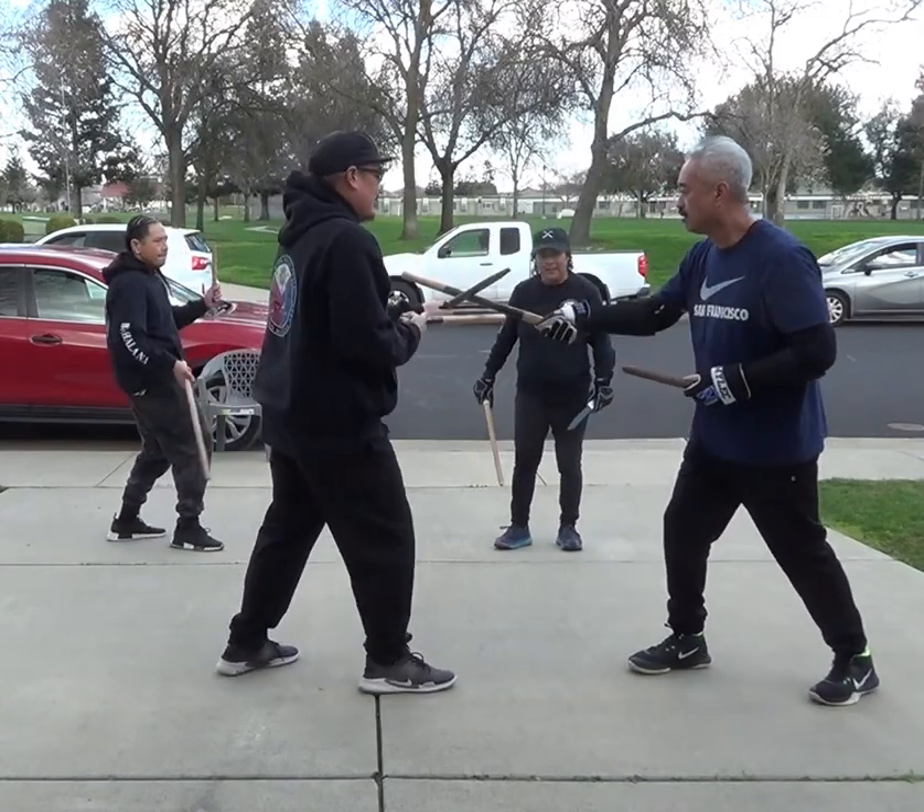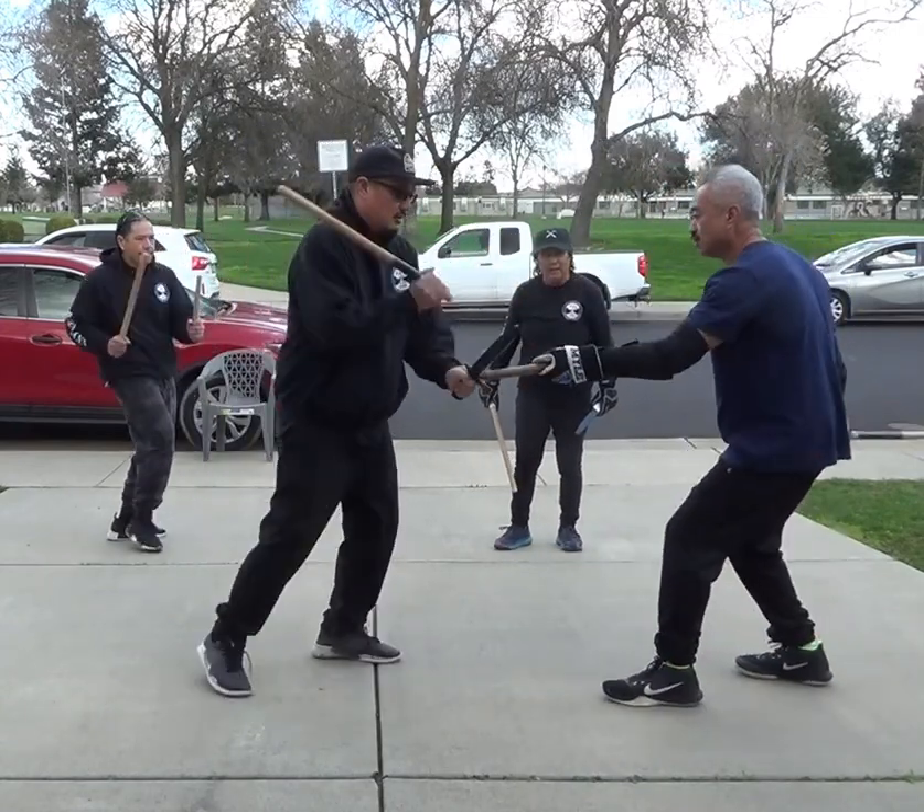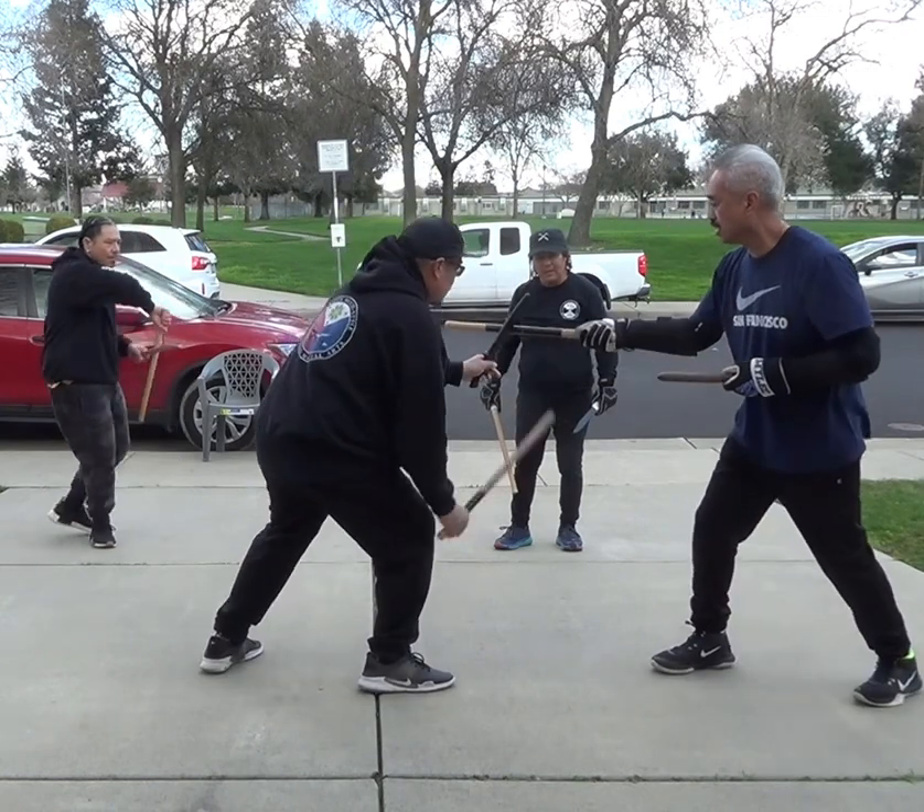So one, two, three, dagger, three, okay.